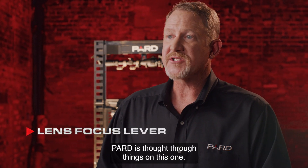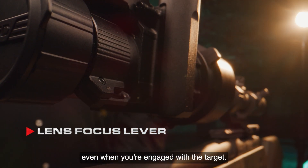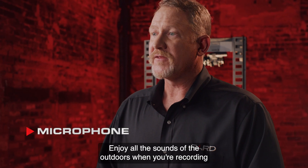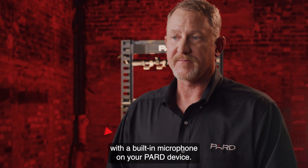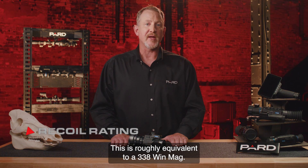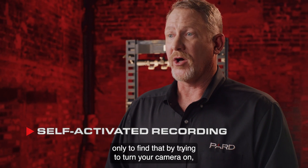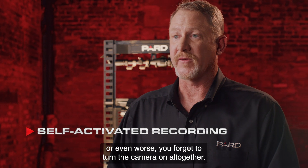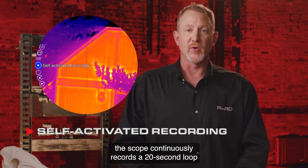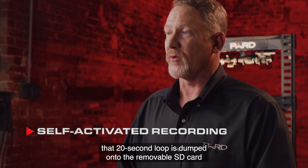The lens focus lever features a focus index lever that is easy to find with your offhand to make focus adjustments even when you're engaged with the target. The built-in microphone lets you enjoy all the sounds of the outdoors when recording. PARD has designed this scope to withstand 6000 joules of force, roughly equivalent to a .338 Win Mag. Self-activated recording continuously records a 20-second loop to onboard RAM memory, and the instant the scope detects shot recoil, that 20-second loop is dumped onto the removable SD card for future viewing.